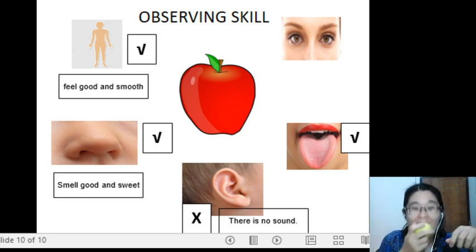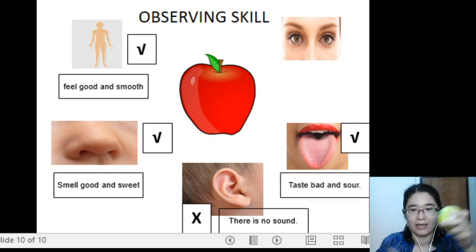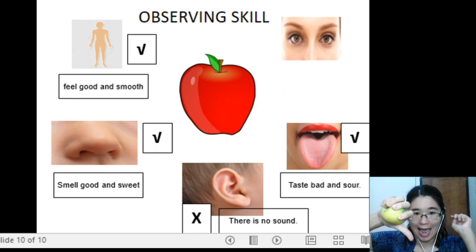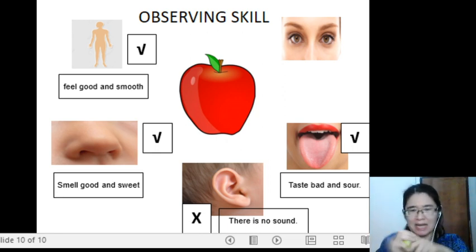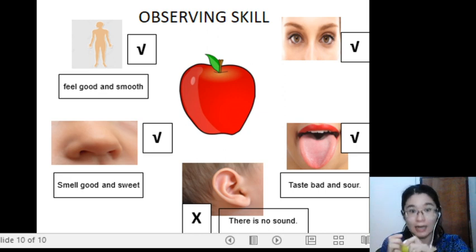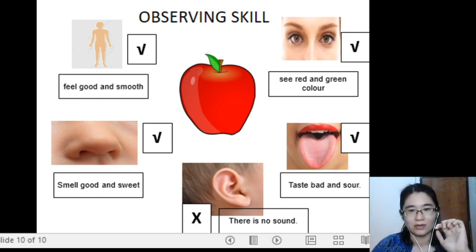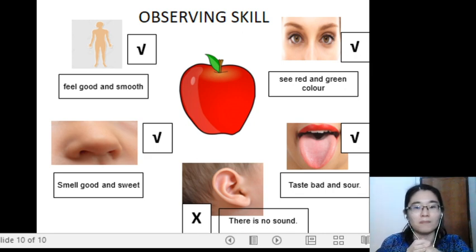Sense of taste — can you taste an apple? Of course, but please wash your apple first. What does it taste? It tastes bad and sour. Or, if your apple is sweet, it tastes good and sweet. Can you see an apple? Yes, you can see. What is the color of the apple? In the picture, I can see red and green color. Here, I only have green color. This is how you use your observing skills.